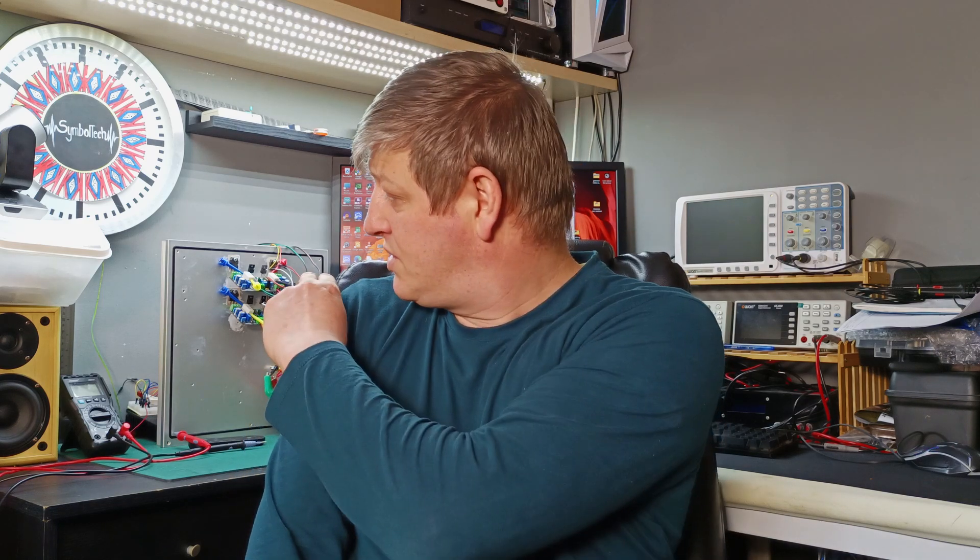Hi guys, welcome back to another video about this Class A single-ended audio amplifier design. In the first part of this series I already showed the breadboard design, calculating and adjusting resistor values to make it sound good. The result was promising, so I designed a PCB board, populated it, and now I have two channels sitting on the heatsink ready for oscilloscope measurements, tests, and a sound test.